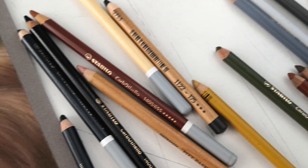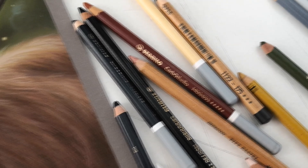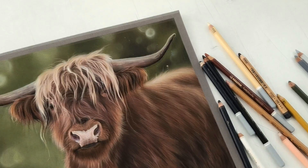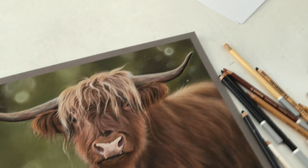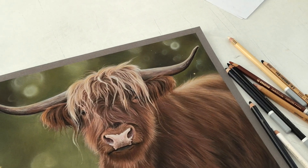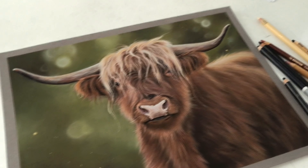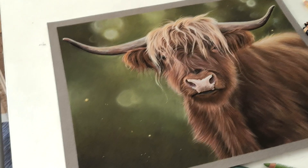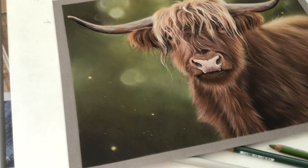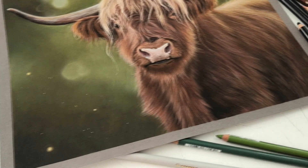I made this Highland cow with pastel pencils on pastel mat. I lost the first part, unfortunately. I lost the background because just after I uploaded that part on Patreon, my PC crashed and died — I couldn't restart it anymore. It's sent off to be repaired, hopefully. But I lost that first video, and after that I was without a PC for one week or so. That's why I haven't uploaded, because I couldn't edit and upload videos. But I bought a new one — I bought a new PC.